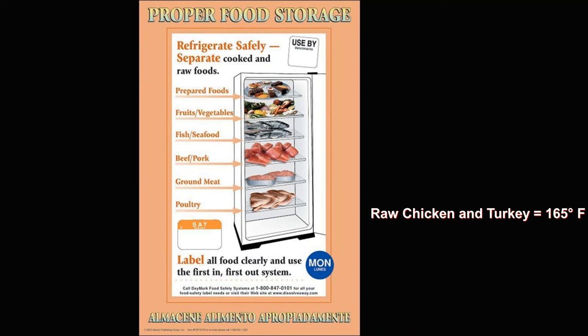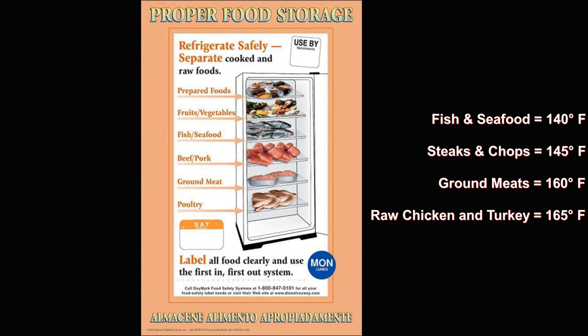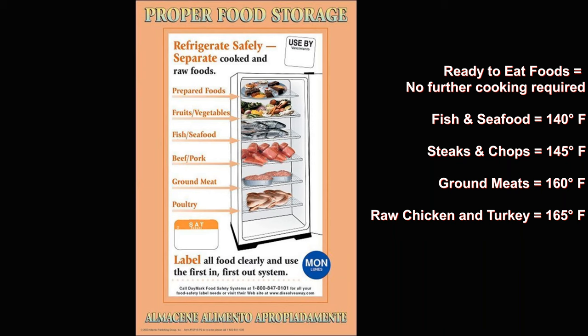Recommended internal cooking temperatures line up with this list. Raw chicken or turkey should be cooked to 165 degrees Fahrenheit. Ground meats to 160 degrees Fahrenheit. Steaks and chops to 145, although steakhouses often go less than that — but only if their vendors and sources are well vetted. Fish and seafood is recommended to cook to 140 degrees Fahrenheit. Dairy and eggs until the yolk or whites are firm, and ready-to-eat foods, by definition, do not need to be cooked further.